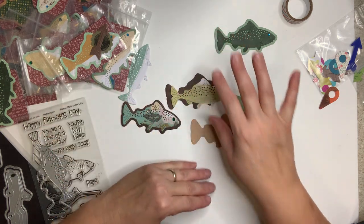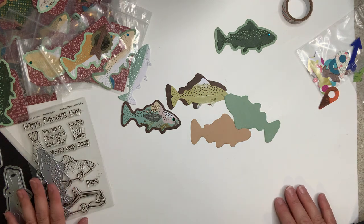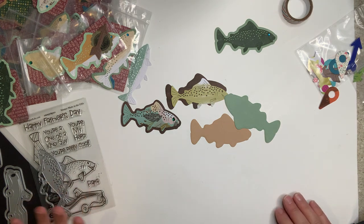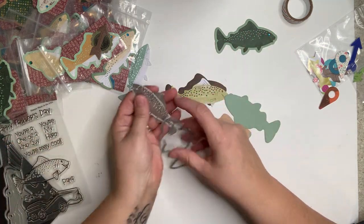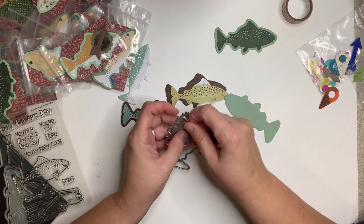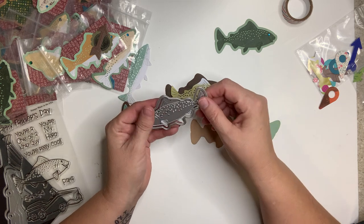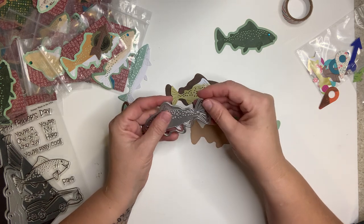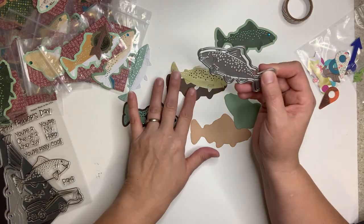This week for the outdoor swap I did fishes, because we like to fish. I fish growing up — I grew up in Oklahoma and I have a lot of really good memories frying crappie and hush puppies. I really enjoy fishing, my family enjoys fishing, our five kids like it, so it's just something we do a lot of. I thought I would share my love of fishing for the great outdoors swap.